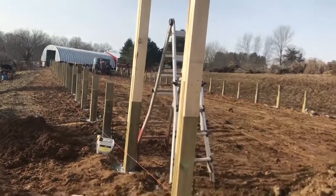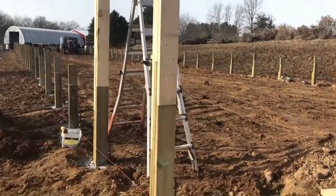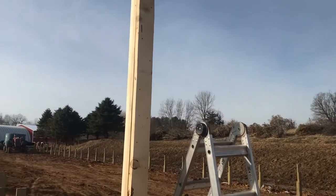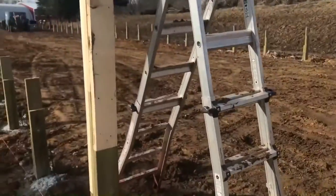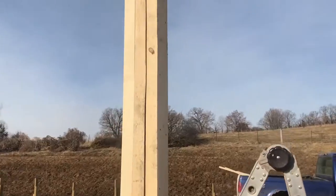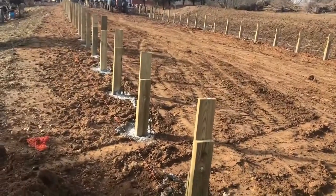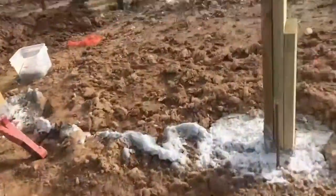We're just starting to put the rest of the posts up — they're going 10 feet in the air. They're treated on the bottom, and then we're going with some lumber we had cut out of some trees for the top part. They're rough-sawn 2x6s, and we screw them together with 3-inch screws. Then we'll put a board across the top of everything before we start putting our trusses on. We're adding additions to the posts.